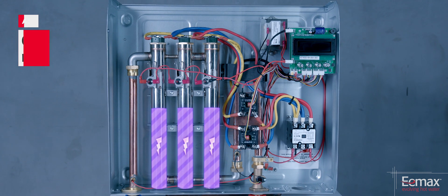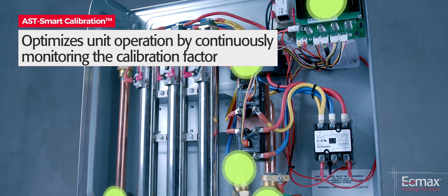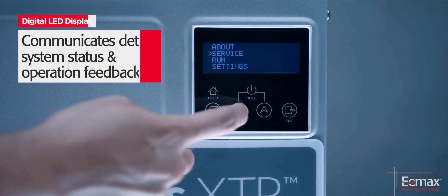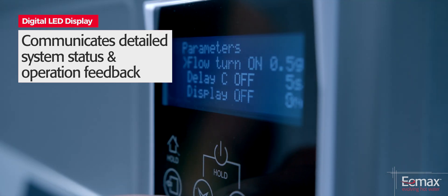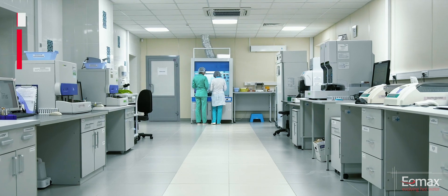AST Smart Calibration optimizes unit operation by continuously monitoring the calibration factor for proactive adjustments as necessary. A four-line, 20-character LED display provides an easily navigated user interface and communicates detailed system status and operation feedback.